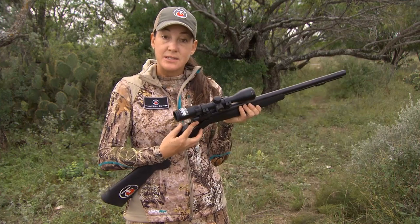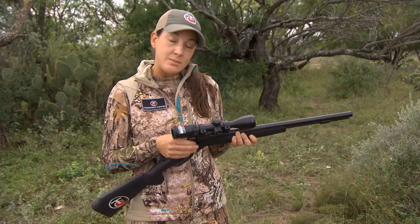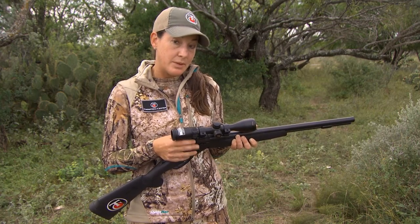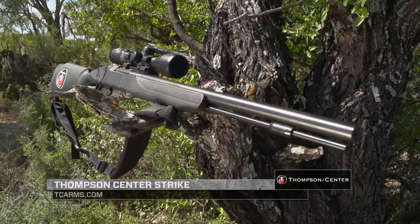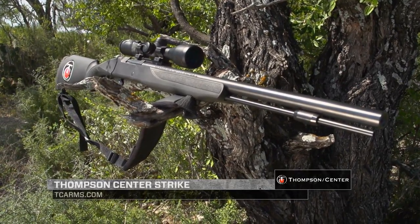This is the Adapt breech system — the threads are on the outside of the barrel. With a lot of muzzleloaders, you get a lot of buildup and fouling around the breech plug, and that's a common complaint. On this one, since the threads are on the outside of the barrel, you don't have to worry about that. For more information about the Thompson Center Strike muzzleloader, go to tcarms.com.